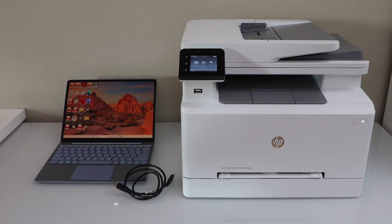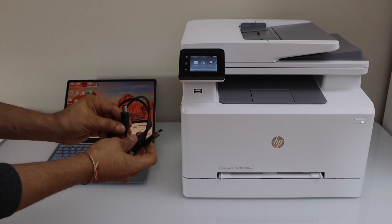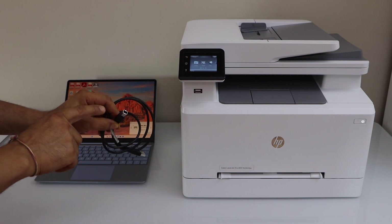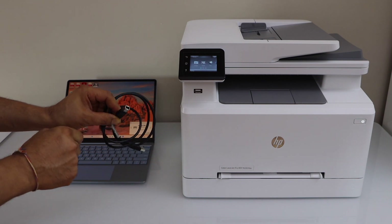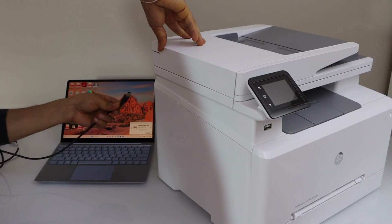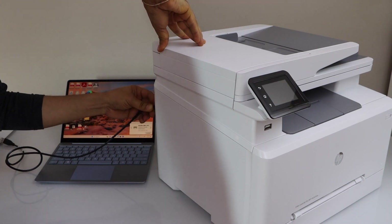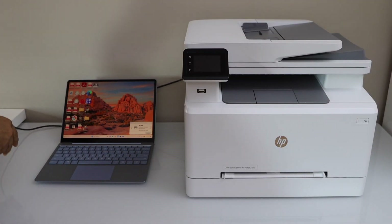The first step is to connect the printer and the laptop using the USB cable. One end is for the laptop or computer and the other end goes to your printer. Plug it in at the back of the printer on the upper side, and the other end goes to your laptop.